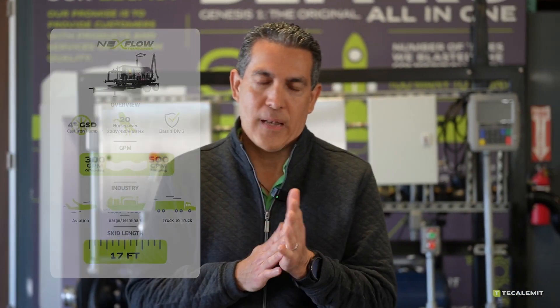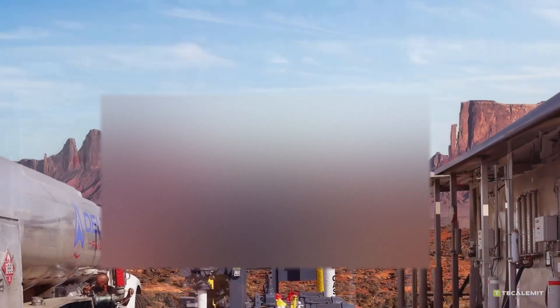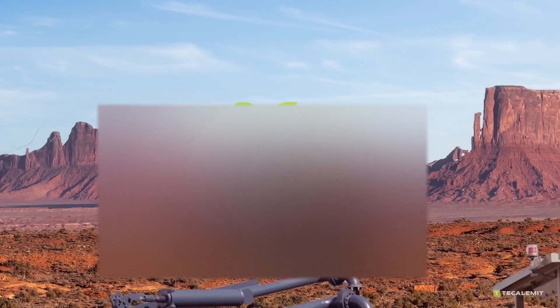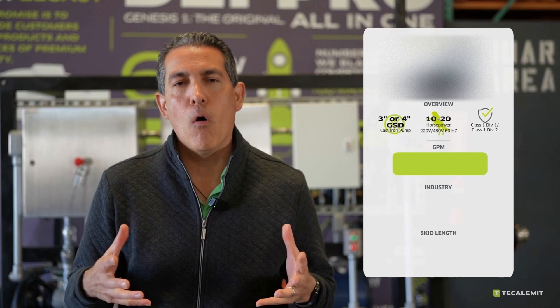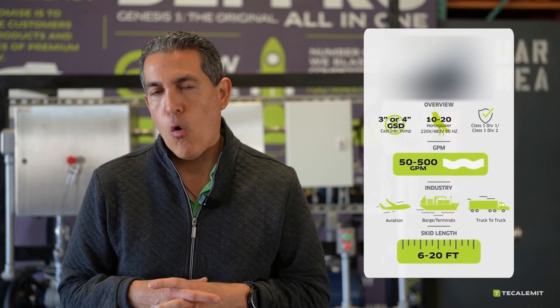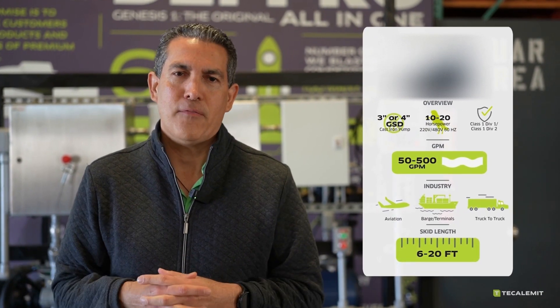The last one is probably my most favorite because I know it's going to become one of yours. It's the one that's going to be fully customizable — that is your Nextflow Transloader Max. This is the system where you should be able to add loading arms, making it what I call a true mobile loading rack, or perhaps something even completely different.